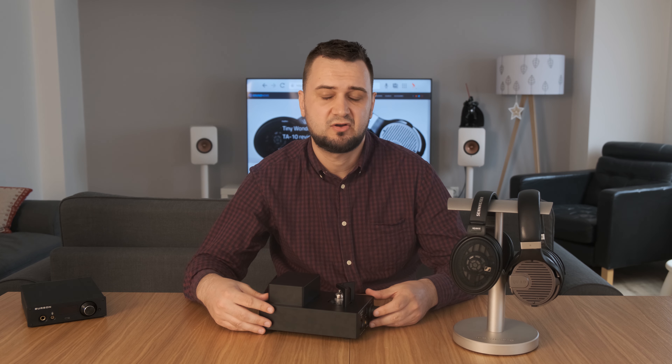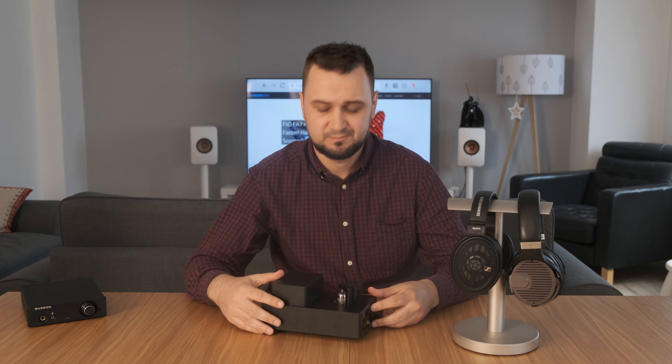I was approached by Steven from externic.com — it's a web shop selling all kinds of audio devices. I recommend checking them out; I will put a link in the description below. Thank you Steven, you rock, thanks again.